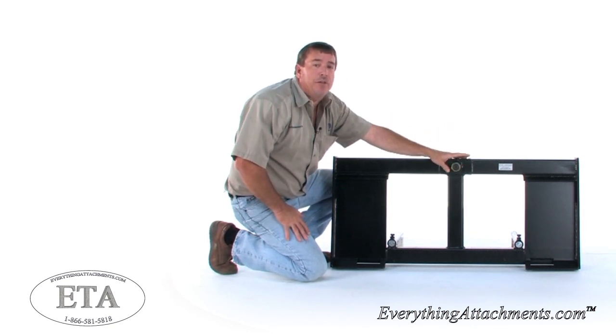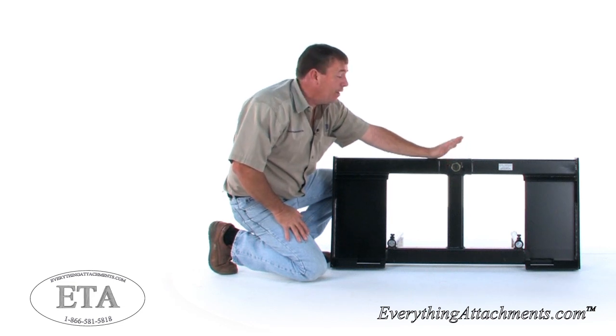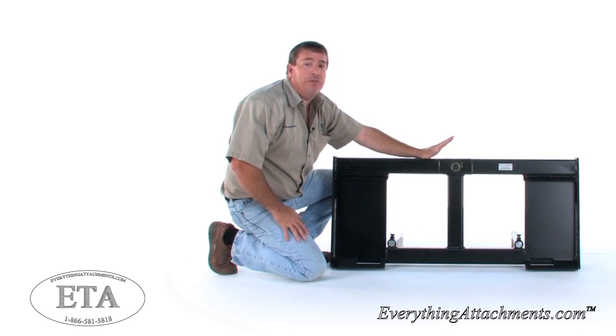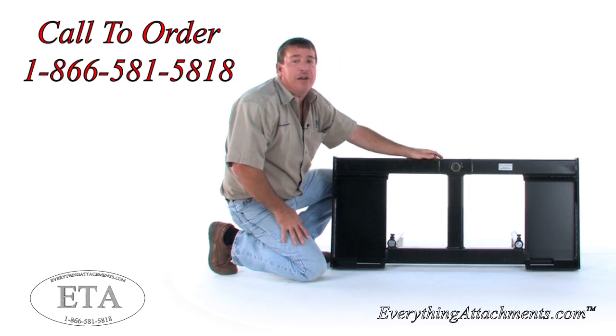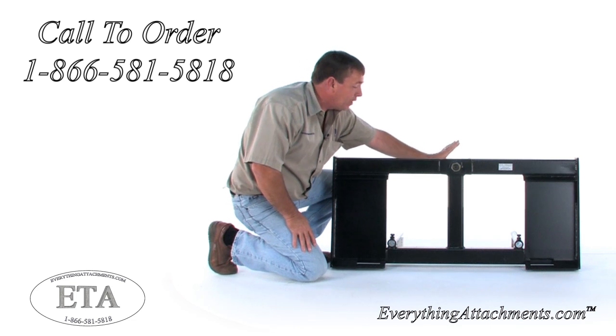Just because yours has a nut on the back doesn't mean that every bell spear uses the same one. There are different styles of tapers that you need to be careful about. If you need a new spear, we send them out with the centerpiece, so if you're changing out a spear in a different brand of attachment, you can still use our spear.